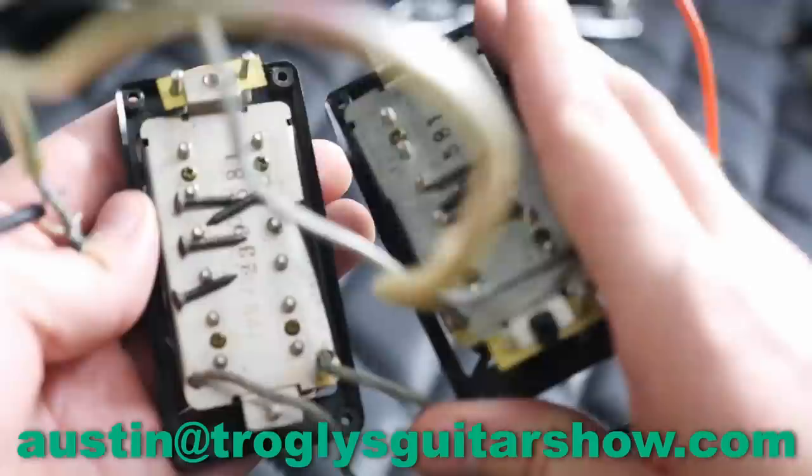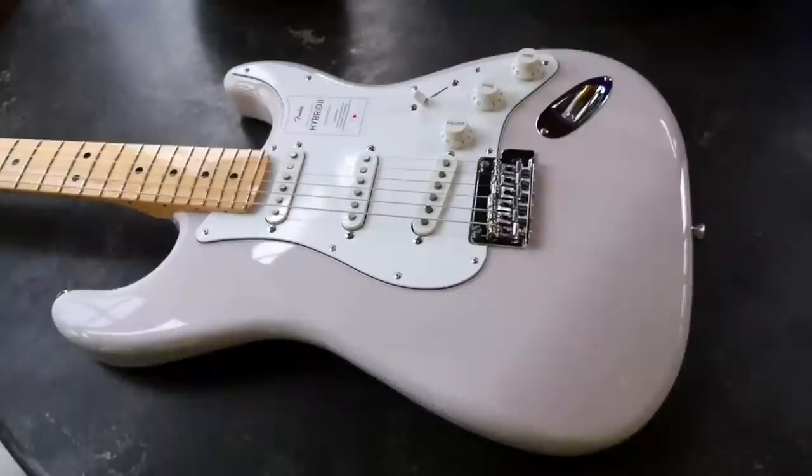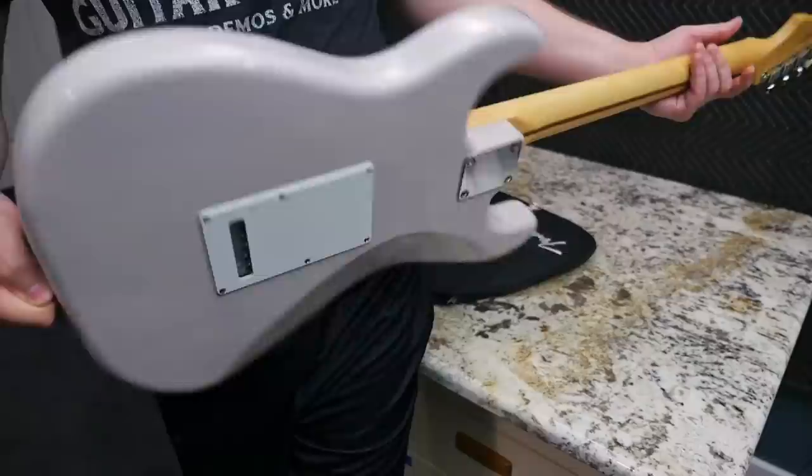If you need a set of these you can check them out in my Reverb shop or contact me directly for a better price. Next up — this one has a lot to add to the story. It's the Hybrid 2 Stratocaster we reviewed and demoed not too long ago, received through my international forwarding service. It was a gift from a father to his daughter, and I actually ended up really liking this Stratocaster.